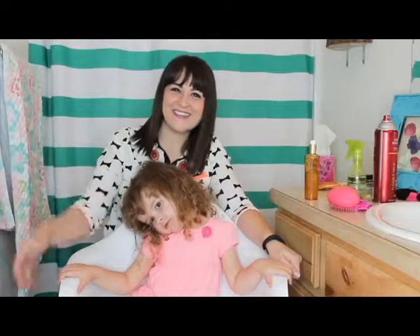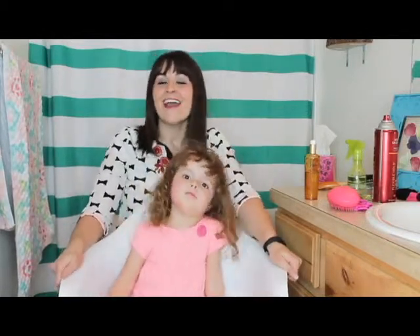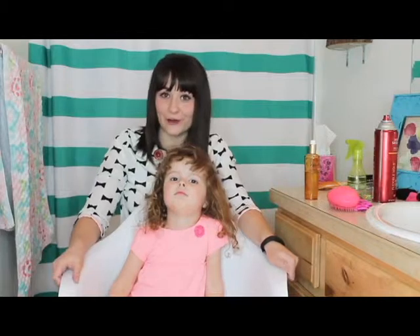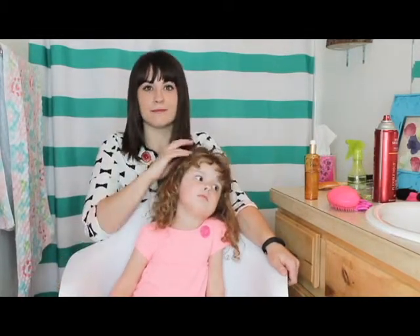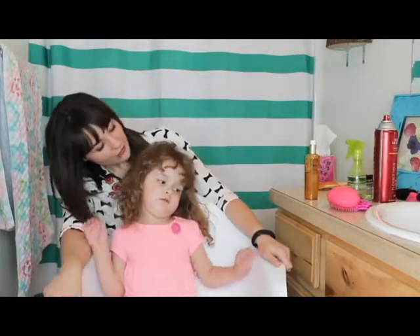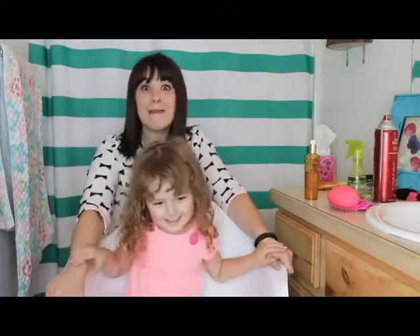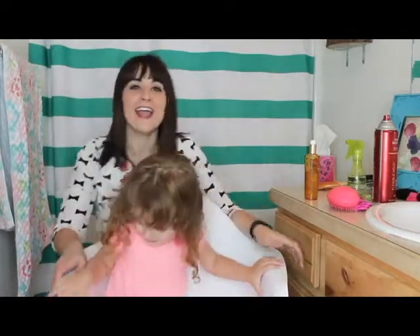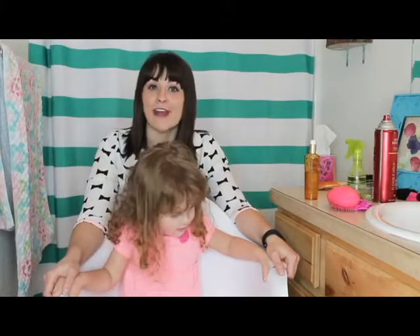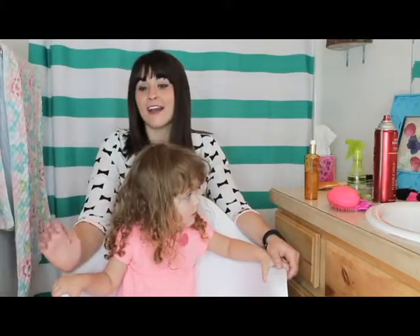Hey guys, it's Mackenzie from Girl Loves Glam and we are here with another easy toddler hairstyle. Today is inspired by this little missy's favorite Disney character — Minnie Mouse. She asked me a few weeks ago if I could do some Minnie Mouse ear hair for her, and I'll show you what we came up with.